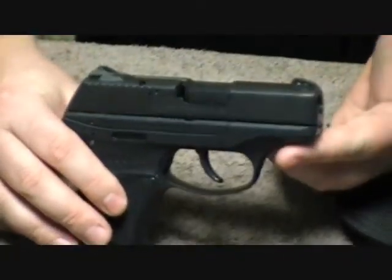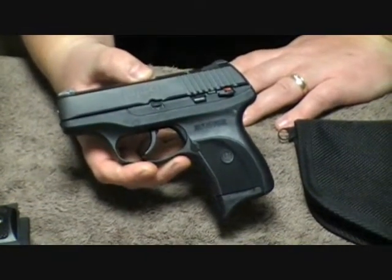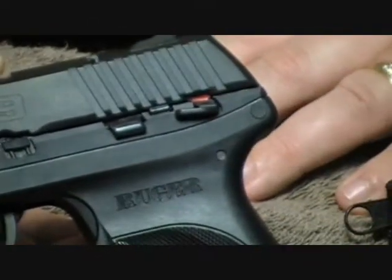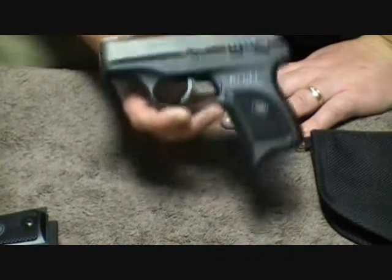It's pretty lightweight, subcompact, 9mm, and it's from Ruger. This is basically a copy of the Kel-Tec PF9, but I think Ruger has taken a weapon that's been on the market before and made it better. We're going to go over some features and talk about first impressions. This gun has not been fired yet.